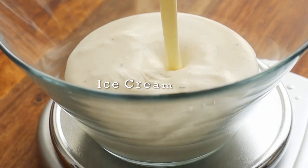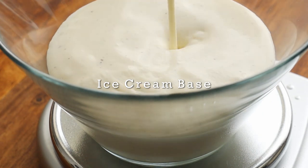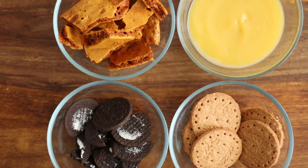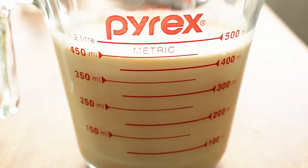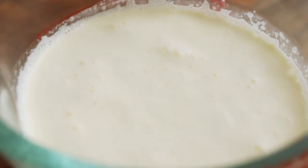We'll start by making this super simple ice cream base. When you make this at home, I would first prepare all the add-ins ahead of time and then make the ice cream base. But for demonstration purposes, I'm going to prepare the base first and then the add-ins.